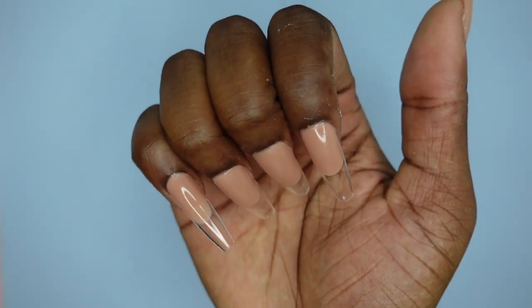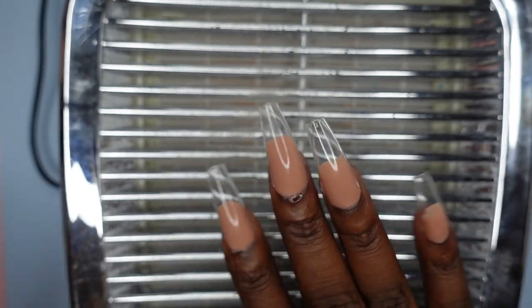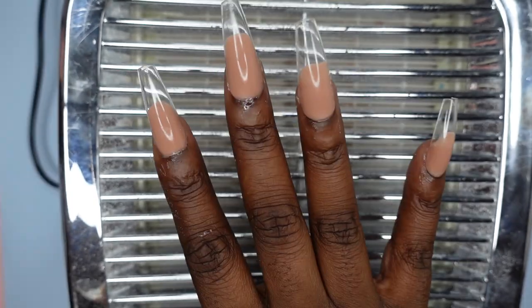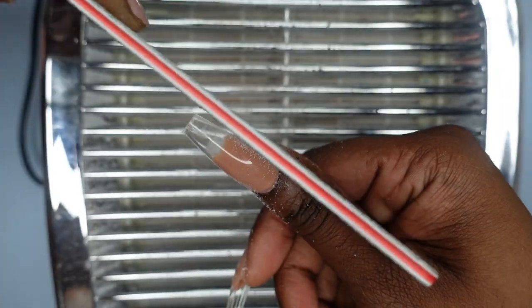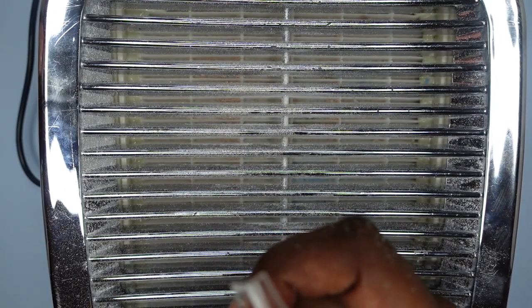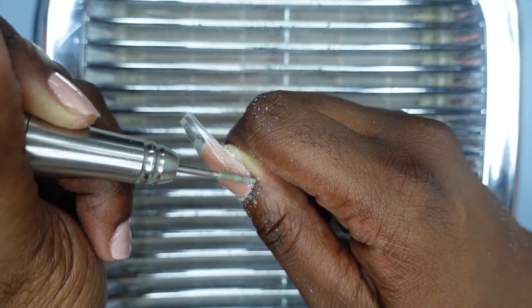I'm grabbing my dust collector, file, and all that stuff. I'm using my 80-grit hand file to shape up the nails a bit cleaner. I also have my e-file, which I'll be using with a sanding band and a needle drill bit. The great thing about the Femi Beauty method is you really don't need a drill because the top of the nail is very smooth — the most you'll need is a hand file to get around the cuticle area. I'm using my drill just to get around the cuticle a little faster. You also save a lot of time on shaping when you use pre-shaped tips. It's really important to get around that cuticle area — if it's not fully flushed to the nail and you don't get all the product off the skin, you will get lifting and the nails will pop off.